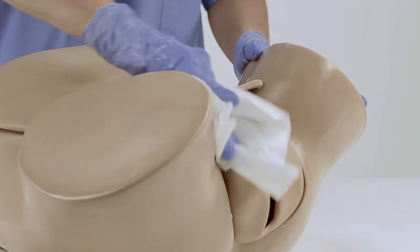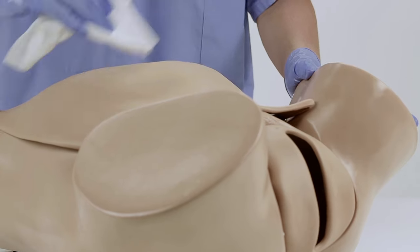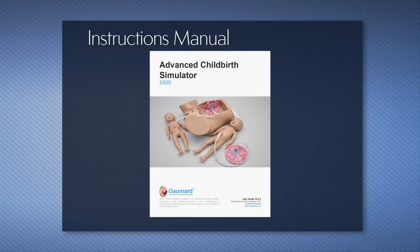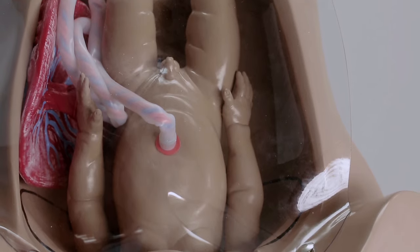Clean the simulator after every training session using a dampened cloth with diluted liquid dishwashing soap, then wipe dry thoroughly. Please review the additional care, cleaning, and warning information included in the product's user guide. Thank you for watching and for choosing Gaumard's simulation solutions.